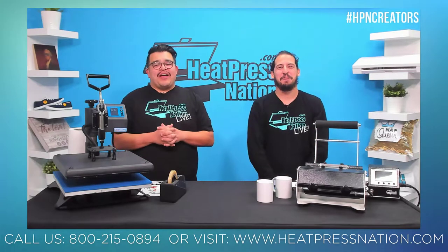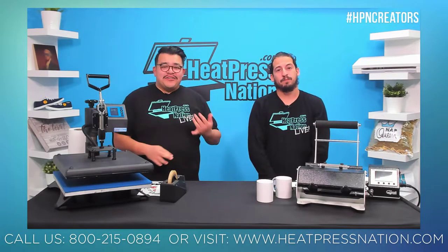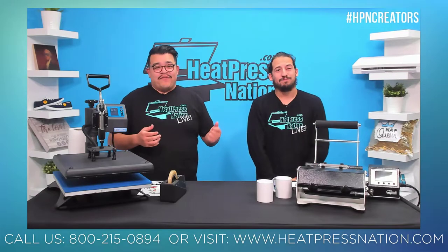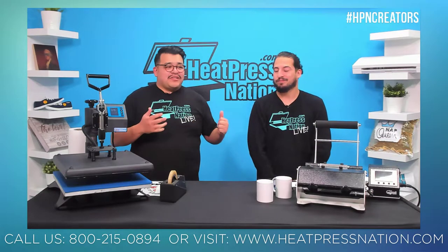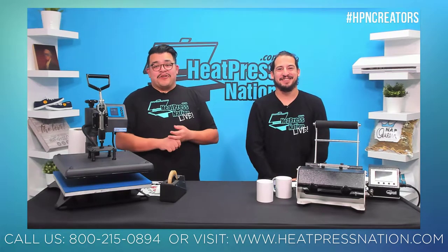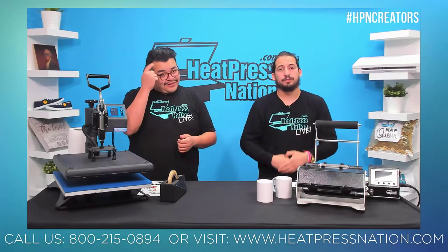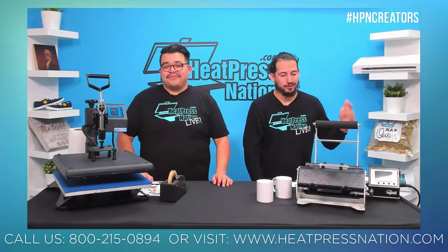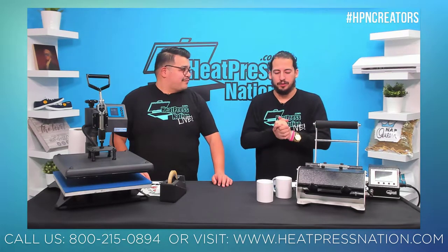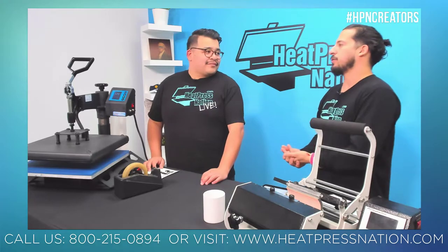First up, one of the topics we get lots of questions about here on Heat Press Nation is layering. How many layers can you do? What goes on top of what? Layering can be really amazing, especially if you want to make something for Mother's Day. If you're stacking layer on top of layer, we usually max out at about three or four. But if you're talking about side-by-side color layers, you can do as many as you want — we've seen designs with 20-plus layers.